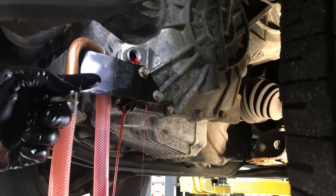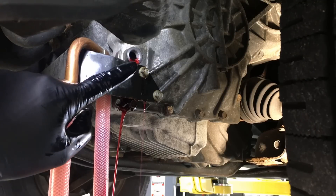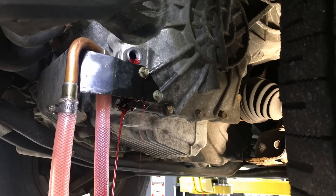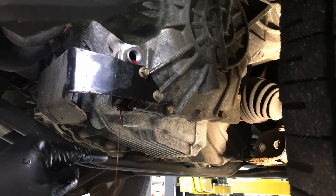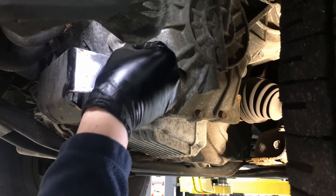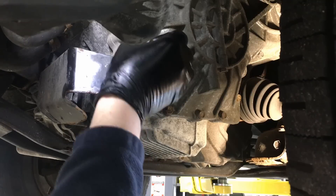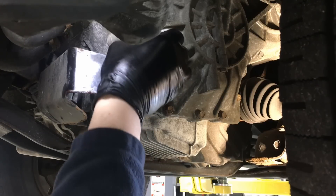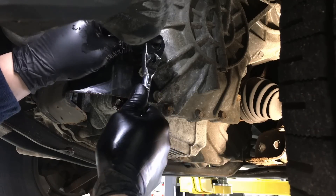At this point we intentionally overfilled it and now we're letting it self-level at the bottom of the threads for the fill plug. When there's a nice thin stream or inconsistent drip, we're good to go. Put the fill plug back in — make sure the threads are clean and the sealing washer is still on there — and tighten it down to 30 foot-pounds.